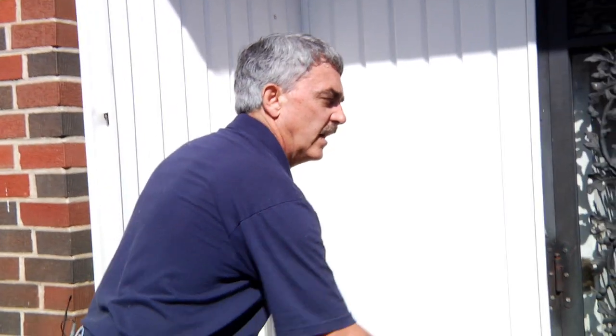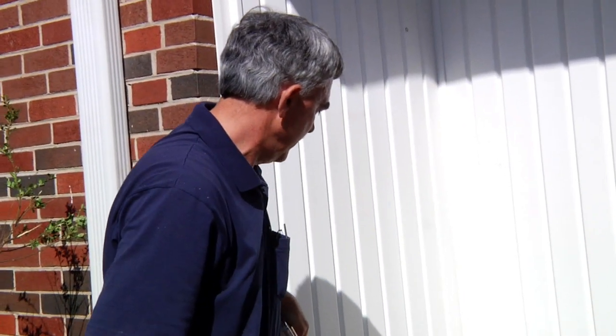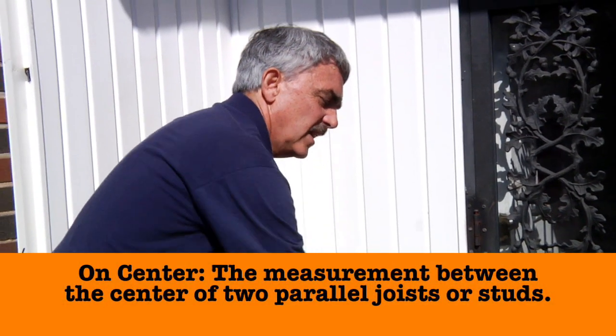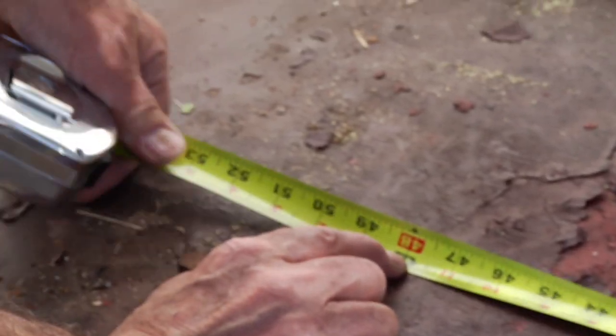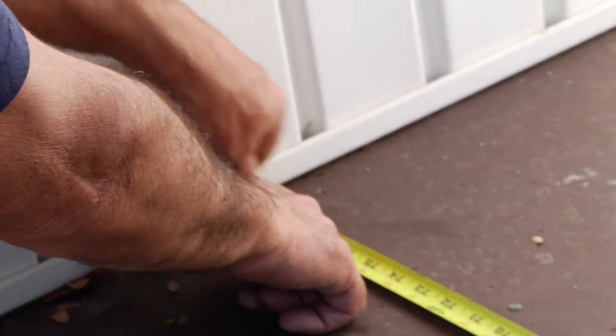The next thing we have to do is our joist layout. I measure across the top here and see that we have roughly 78 to 79 inches. We want a joist every 16 inches on center. So we'll have one to begin with, then at 16, 32, 48, 64, and one on the end — six joists total.